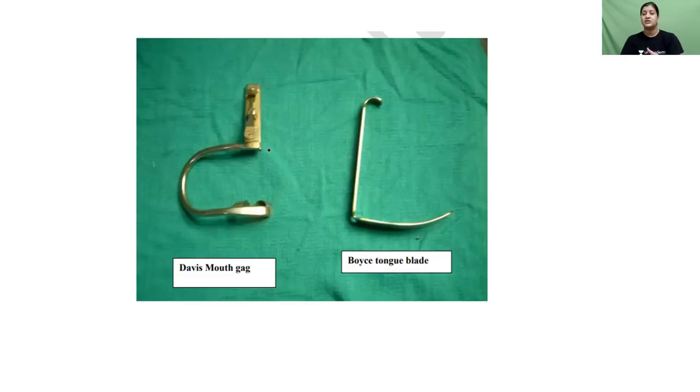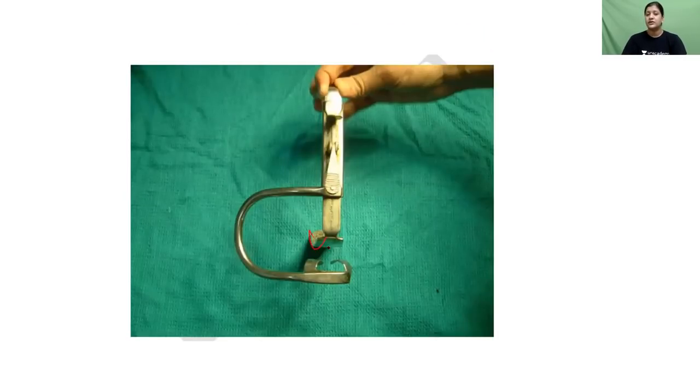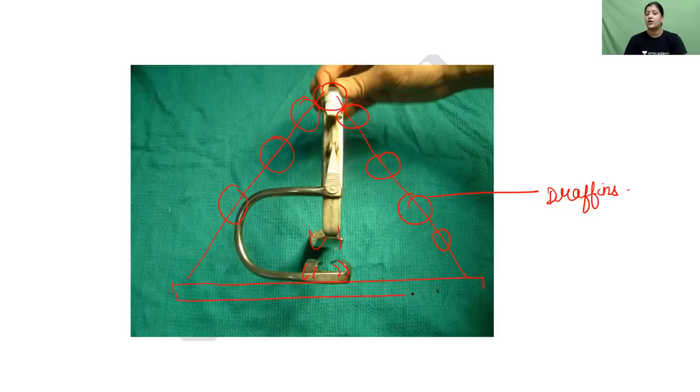First, we're going to cover tonsillectomy instruments. The Boyle-Davis mouth gag consists of Boyle's tongue blade and the Davis mouth gag assembled together to open the mouth. The tongue blade retracts the jaw downwards and the upper end retracts the upper jaw upward. This is stabilized on a bipod called Draffin's bipod, which is placed on a plate beneath the patient's neck called the Mechoran's plate.